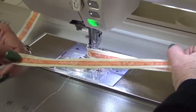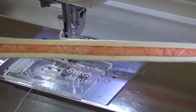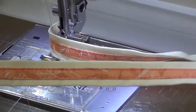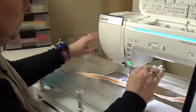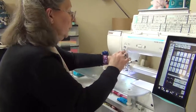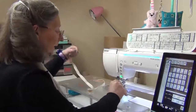Let's have a look — see, look at that! How quick and easy is that? No stress, just pedal to the metal and away you go. So now I can sew both of these onto my block to join the two together — let's do that.